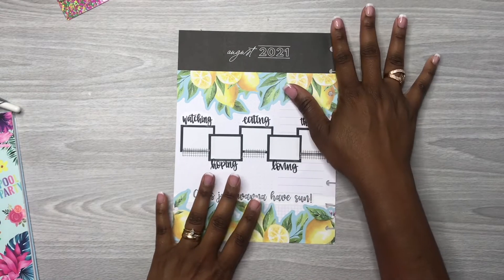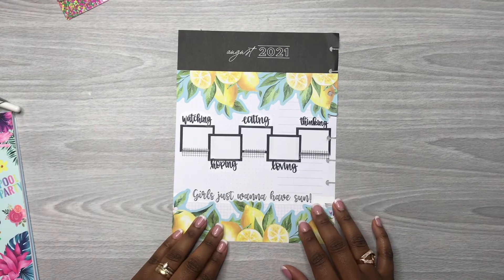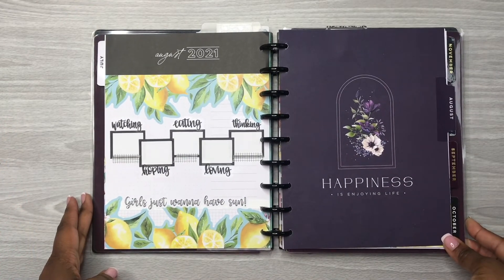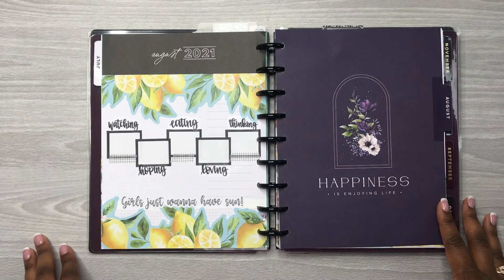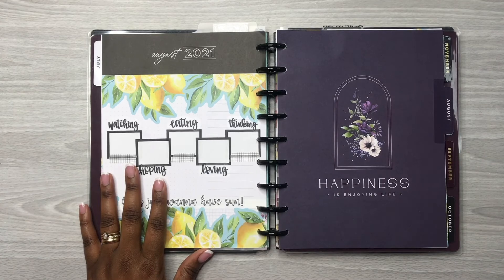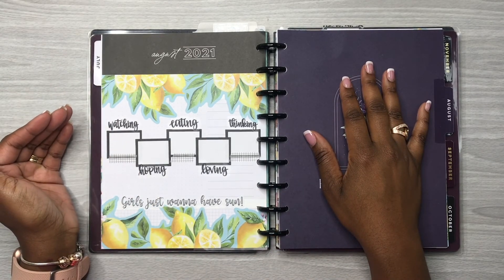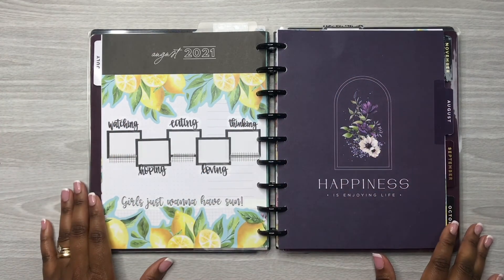Alright y'all, this spread is done — let's put these pages back in my planner to see how it looks on the black discs. Here is my completed spread y'all! I am loving how this turned out, I really really do. I hope y'all enjoyed the video — if you did, don't forget to like, comment, and subscribe, and don't forget to follow me over on Instagram at Planning with Rochelle. Thanks so much for watching — bye guys!